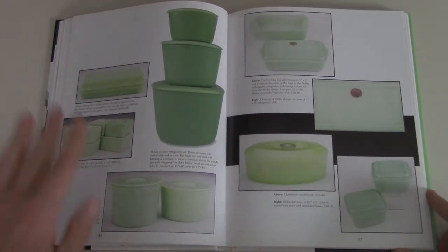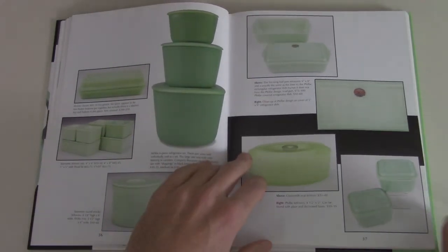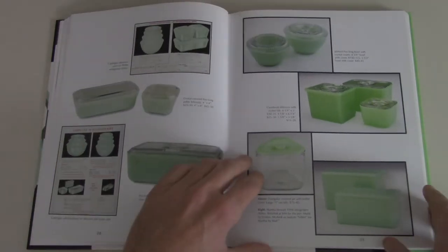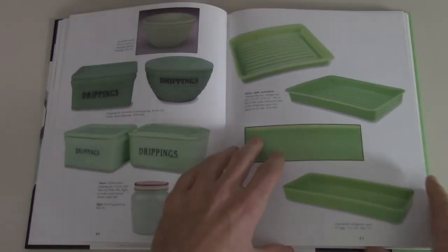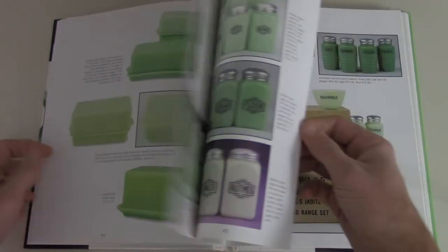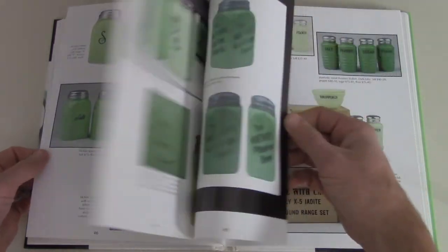I had traced all my jadeite and everything back to that one specific piece, so I always thought that was kind of interesting — those one little things you have as a kid that kind of set your path for the future. Again, you can see more refrigerator dishes, baking pans, drippings, butter dishes, more shakers, spices — all sorts of things.